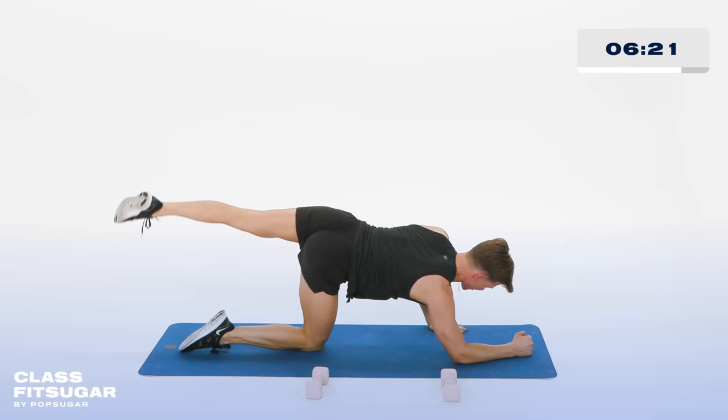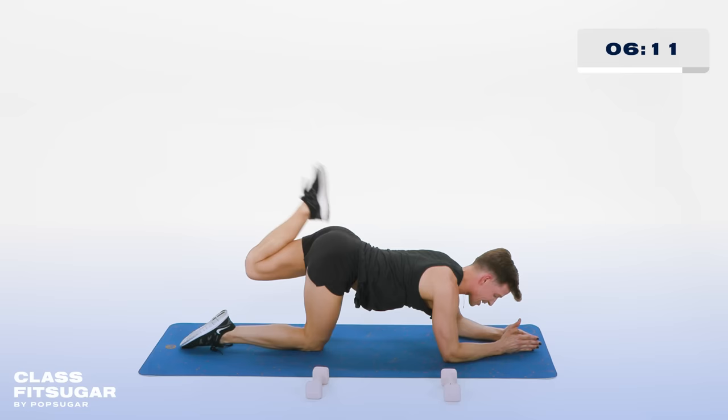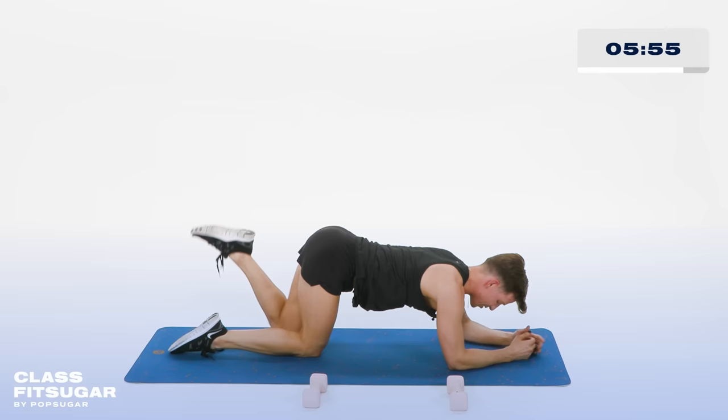Both forearms down on the floor. Now tap the foot to the booty. Don't let that right hip lean too much out. In and out. In 5, 4, in 4, 2. Hold the foot close. Now knee to the floor and lift — just drawing a straight line down and a straight line up. Keeping that left foot close to the booty. In 5, 4, 3, 2.